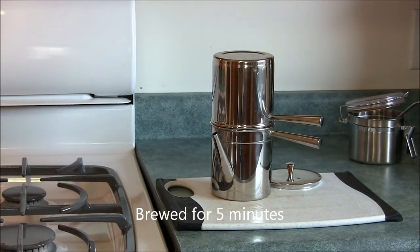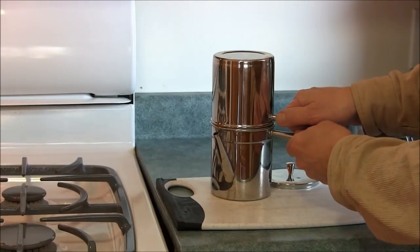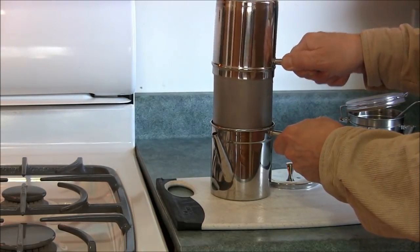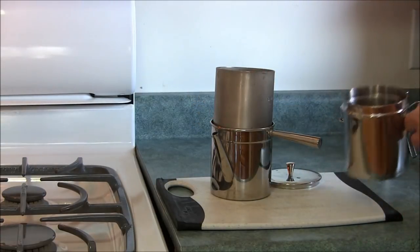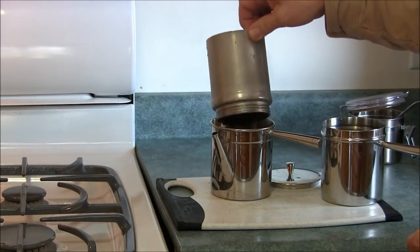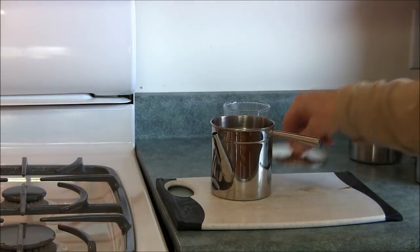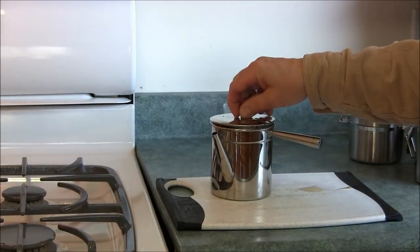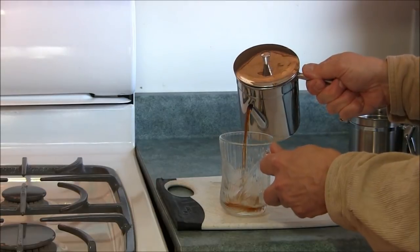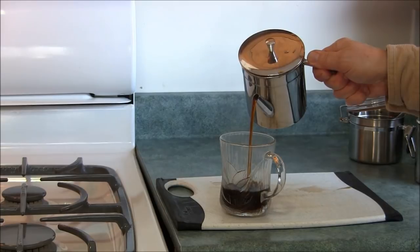The five minutes are up and the coffee should be nicely brewed. I'll take it apart now — you can see what it looks like. This is a little hot, so put that over there and rinse it off once it's cool enough to handle. The top goes on and now you'll see it pours a very nice strong cup of coffee.